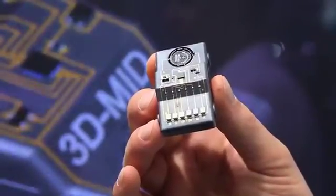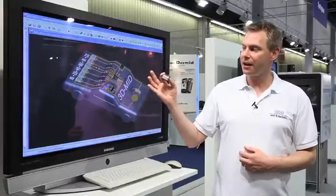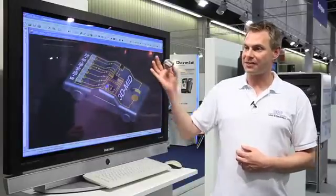First, you start with an idea. You have to combine your circuitry together with the plastic body.